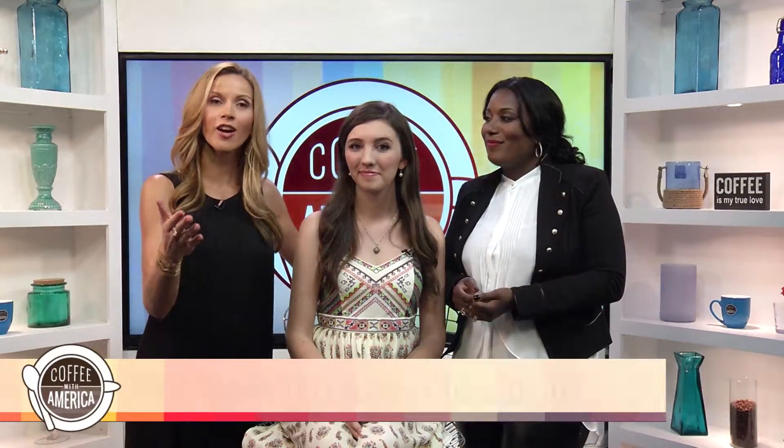Well, you look beautiful. Thank you, Libra, so much for sharing your talents. And of course, thank you guys for joining us. We're always sharing fun fashion and makeup trends on our social media pages — check out Coffee with America, as well as Ebony Steele, my wonderful co-host, and me, Sasha Rionda, on Facebook and Twitter.